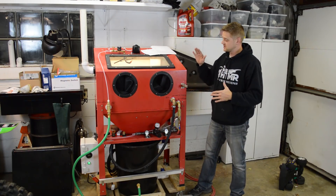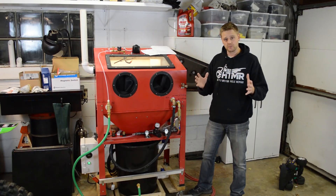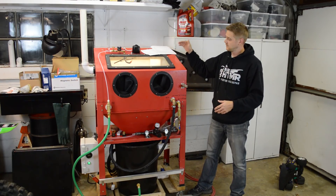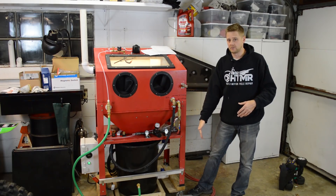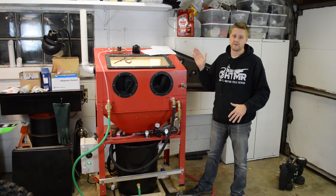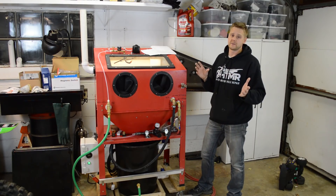Another thing I want to talk about: this build has a lot of features. What if we were to strip out all the features and go to a bare-bones setup — just to make it purely functional and blast parts? You don't need the wiper, the window rinse, the control box, the foot pedal, or the fresh rinse. If you take all that stuff out, you can get the cost down to about $550, without the cabinet.